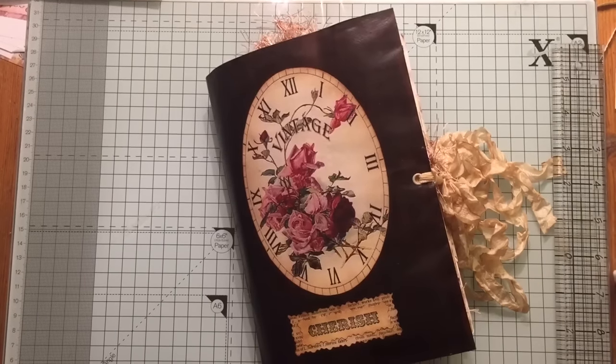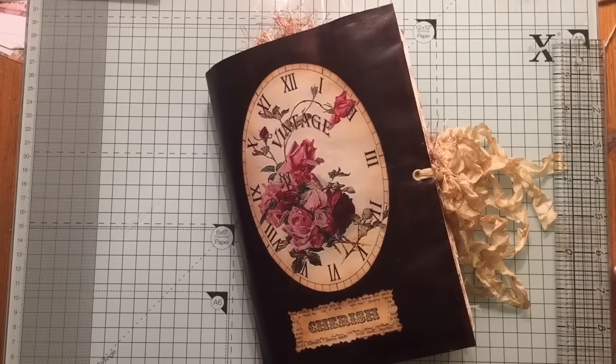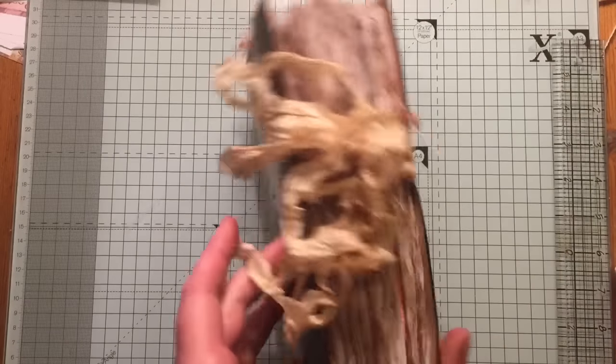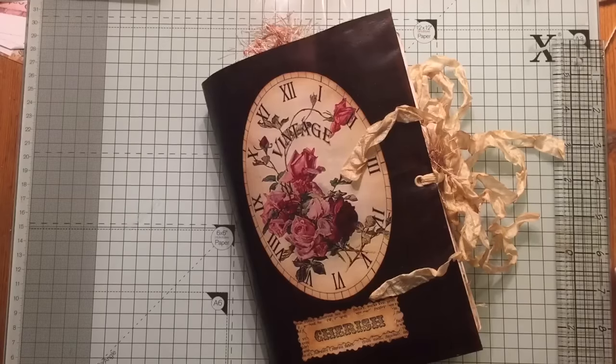Hi everyone. I've just come to share with you a journal that I've completed. I've been working on this for about three days, on and off doing other projects as well.